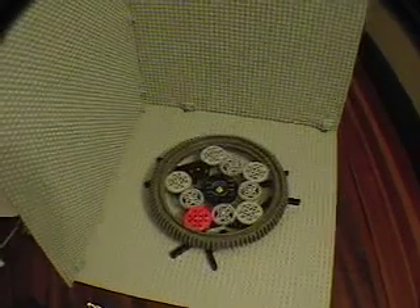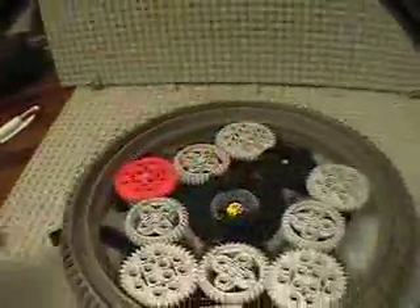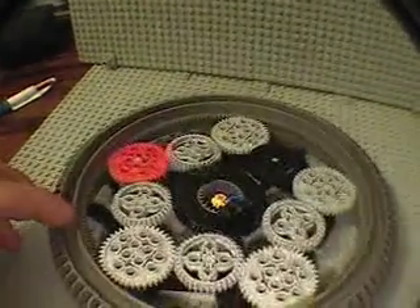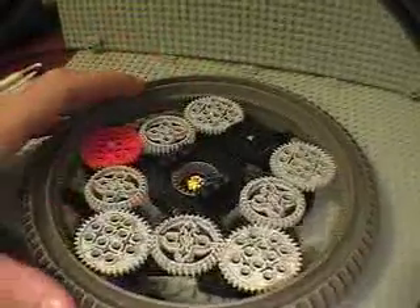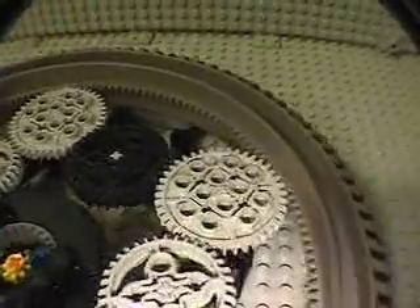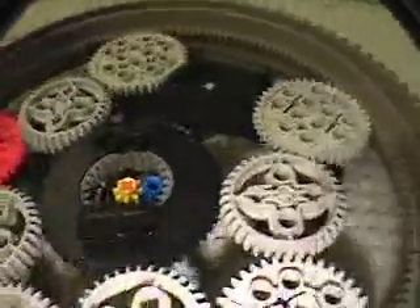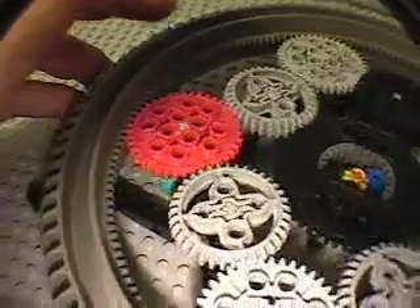I decided to try to make a concentric planetary gear mechanism using the hail fire droid wheel, which is the large piece that you see here. It has 168 teeth on the inside, and that's a large turntable in the center, and I have all these 36 and 40 tooth gears around that. It's set up so that the turntable and the hail fire droid wheel are both going in the same direction, which requires an even number of sets of little planet gears in between.